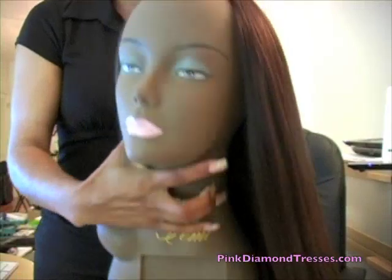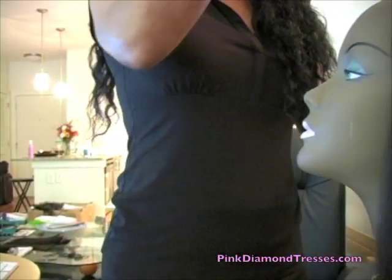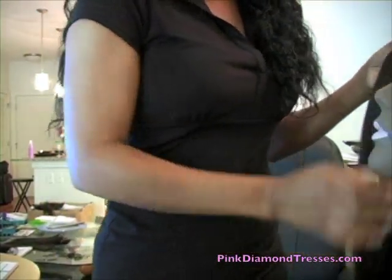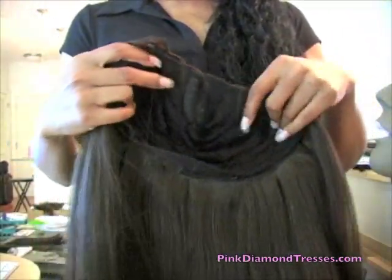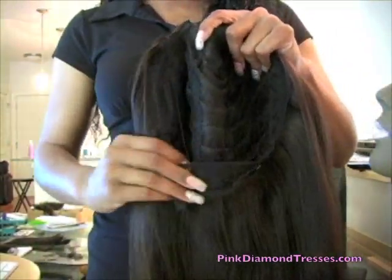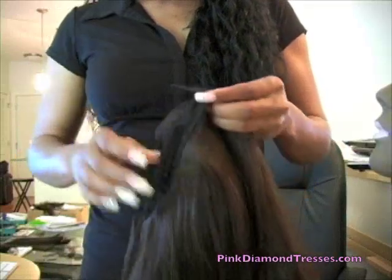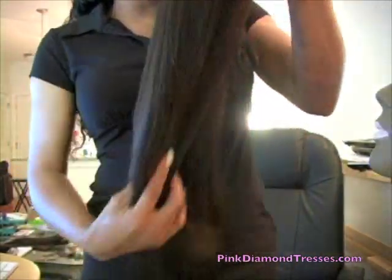This wig is hand sewn, and she is sewn on a mesh cap which is very cool and comfortable. When I make wigs for myself, I always do mine on a mesh cap. She doesn't have the combs sewn in right now, but she will come with combs. She does have the adjustable straps, and again 14 inches in length.